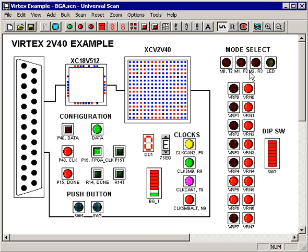Over here, we've connected some virtual LEDs to the mode select pins on the FPGA. How many times has your customer wondered if those mode select pins are set correctly under a BGA, but couldn't check it because there's no access to the pins?